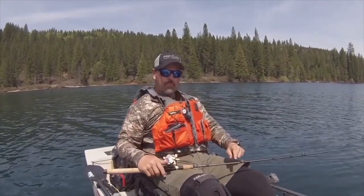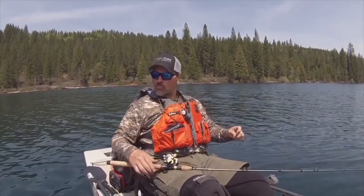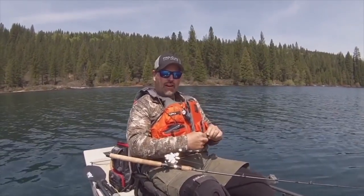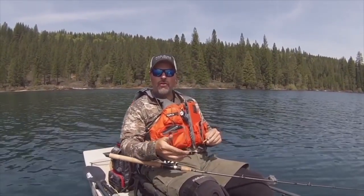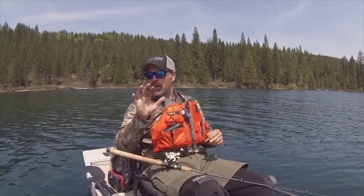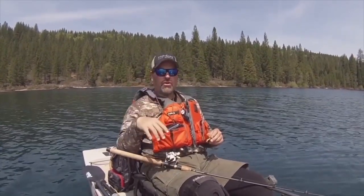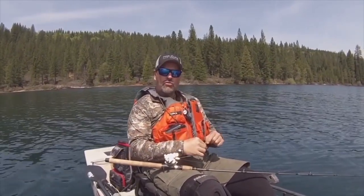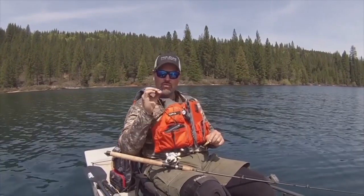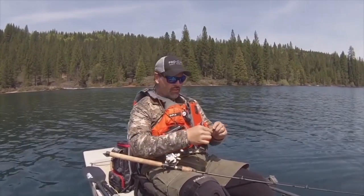So I'm up here in the High Sierras. It's early afternoon. I've got a little breeze kicking up. I've been fast trolling this morning. Of course, I'm in a pedal powered Hobie kayak. So I'm looking to slow down a little bit. I got surface chop. The trout are very active. And I'm putting on a lure that I can troll slow but that has a ton of action — a lure that a lot of guys overlook these days.